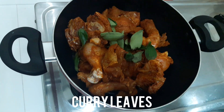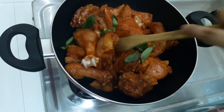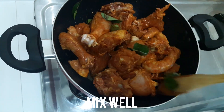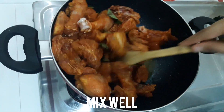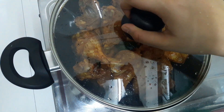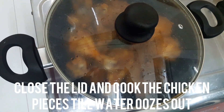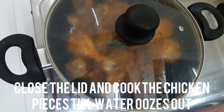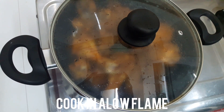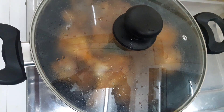Let's mix it in a little bit. I'm going to mix it in. I want to mix it in a little bit. Let's mix it in the flame.